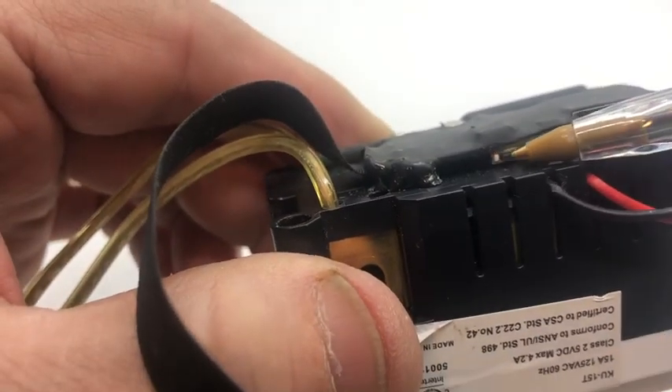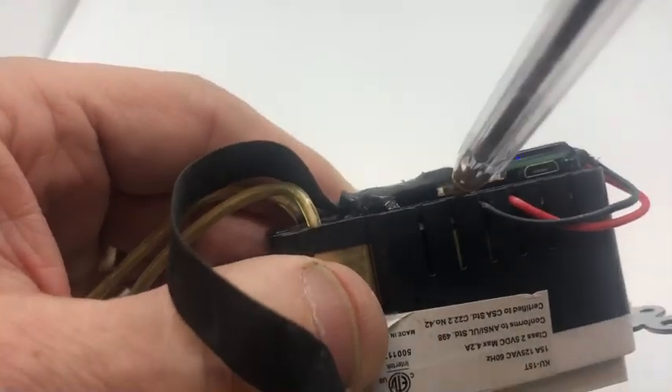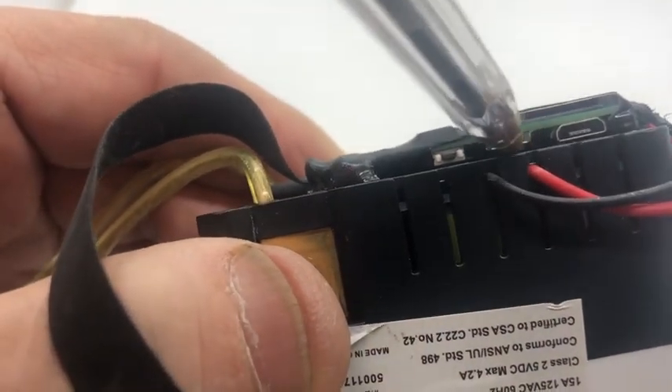To reset it, you have to hold this button down for 30 seconds while it's plugged in. I'll do it now — watch, I'm going to do it from this side.